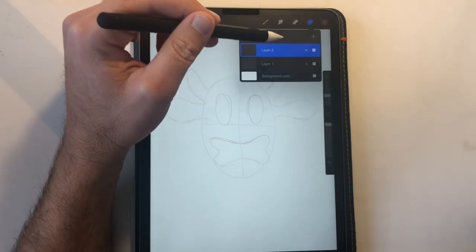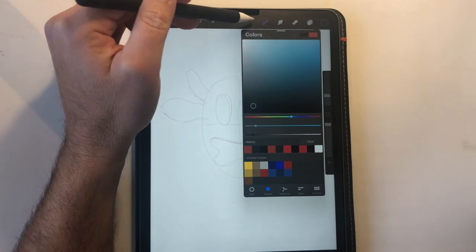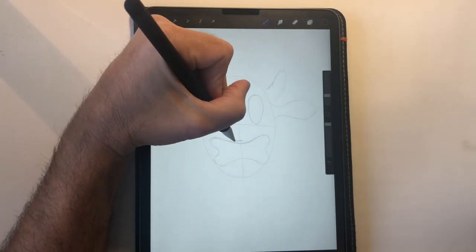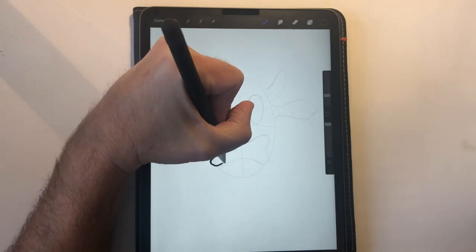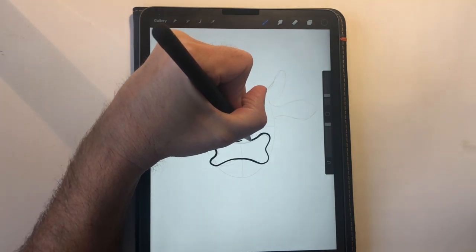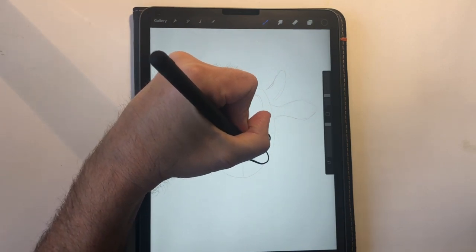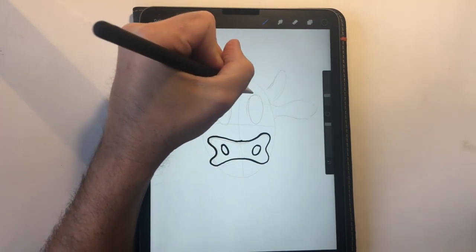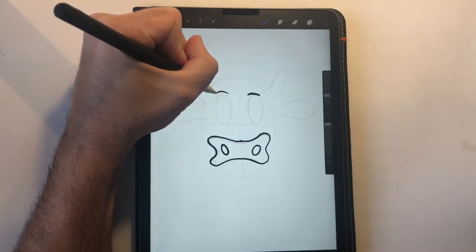Then we're going to jump over to our ink layer. Use some black ink, and now we can go in and draw Beaker. We'll do our dog bone first, which is our nose. A couple of ovals in here for Beaker's nostrils, and you go up here and draw Beaker's eyebrows.